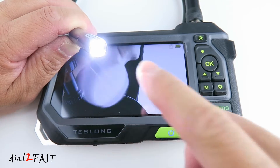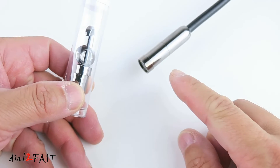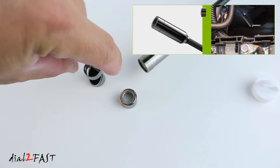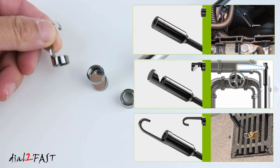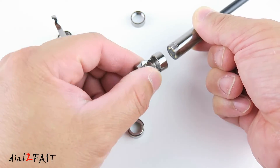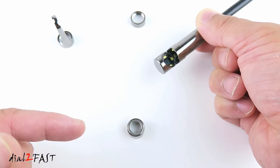With four LEDs on the camera there are four brightness settings. Press the brightness selector button to change the brightness. This camera also comes with several attachments: one has a magnet at the end, one has a mirror so you can look at things at an angle, and one has a hook so you can retrieve items. To install any attachment, first remove the existing one, then screw on the new attachment.